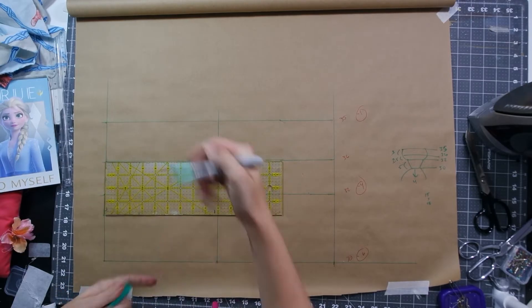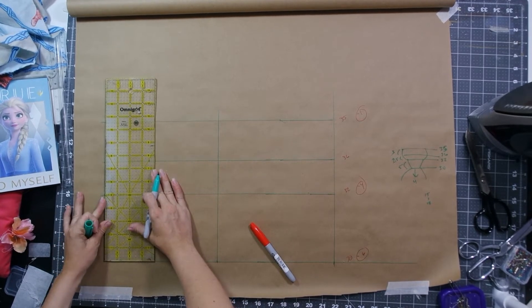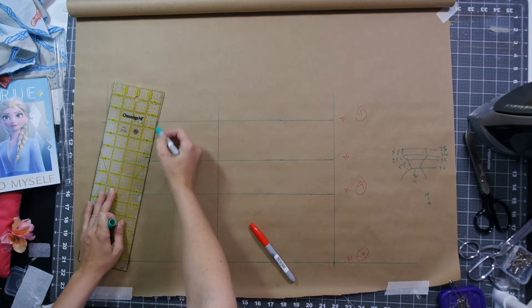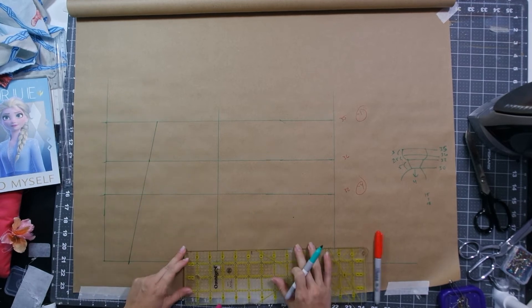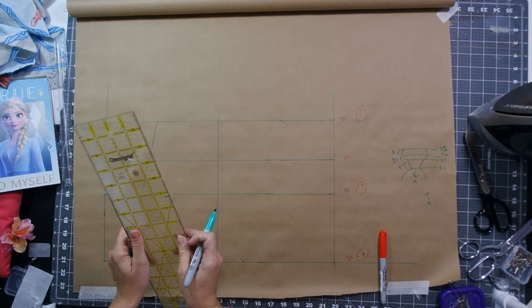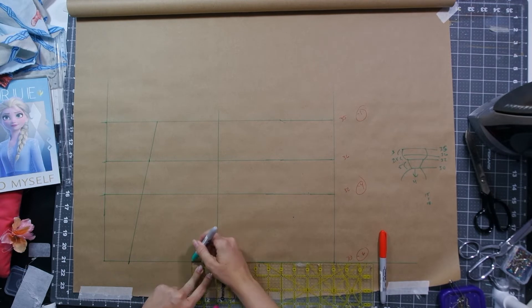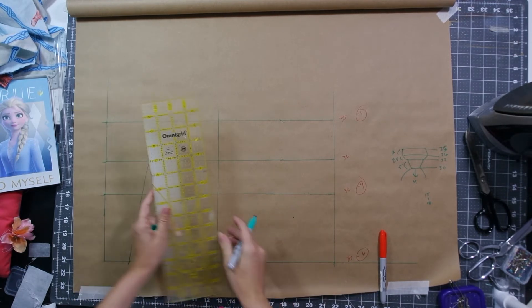Remember to use the halves of these measurements because we're only drafting for half the body. From there I measured between the apex of the chest — the nip-nops — and divided by two, again because we're only drafting half the body, and marked that on the bust horizontal line, and drew an appealing diagonal crossing through the apex down to the point at the center front. Make sure to not let the point get too small, otherwise it'll get hard to sew. Then I subtracted my other circumferences from my bust to find out how much I needed to reduce each horizontal line.